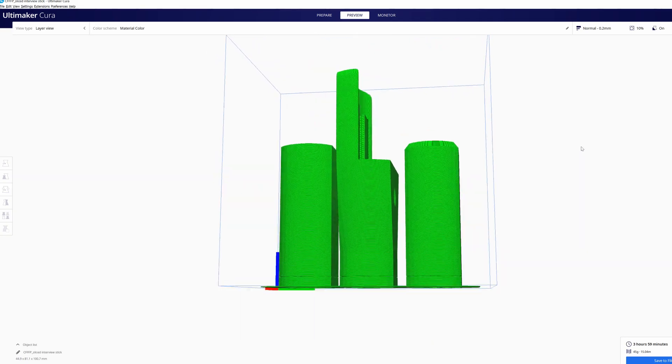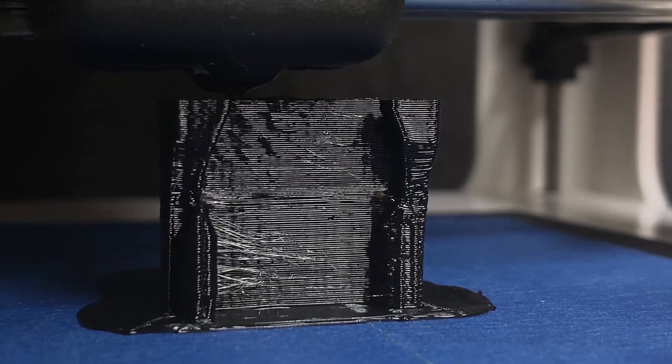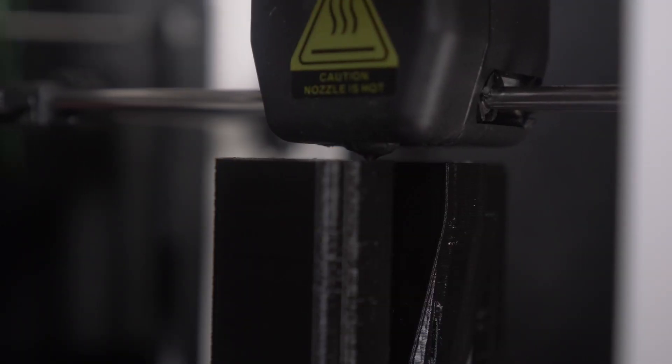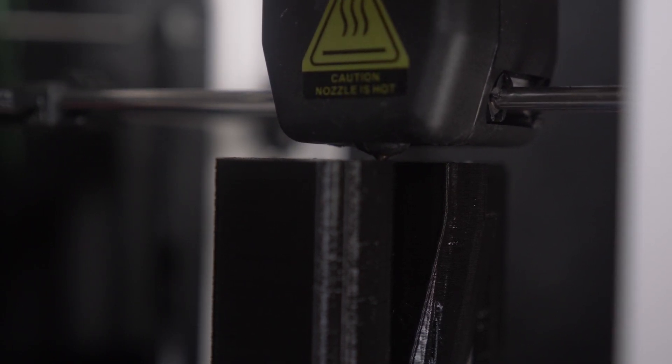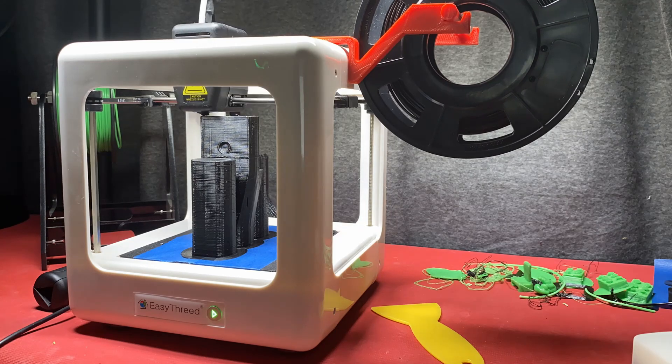Cura said the print was going to take four hours. It was 11 p.m. at this point, so I thought no problem — I'll pop it in, watch some Battlestar Galactica and fall asleep, and by the time I wake up it'll be done. When I woke up, it was still going. Turns out the actual print time — because that is the other issue with this particular printer — it is catastrophically slow. If you thought four hours was slow, try eight. That's ridiculous. So my terrible Easyhreed Nano printer: catastrophically slow, teeny tiny build volume, and bad results.